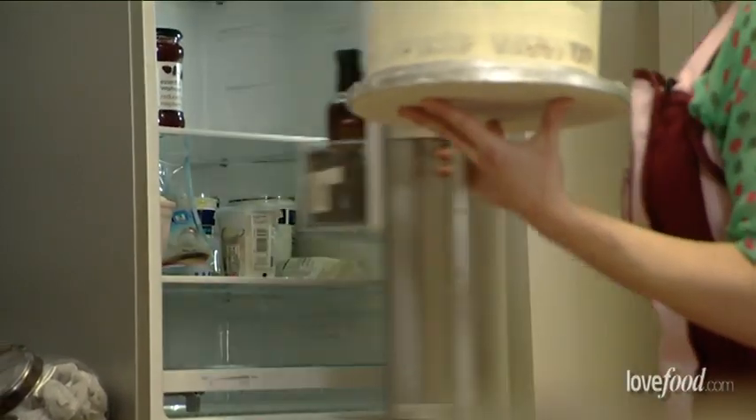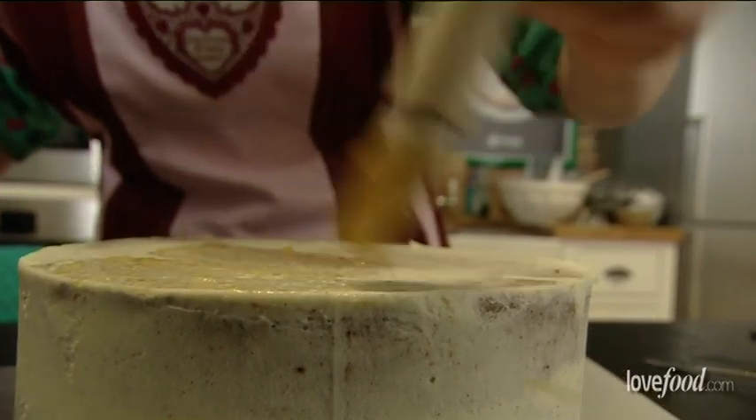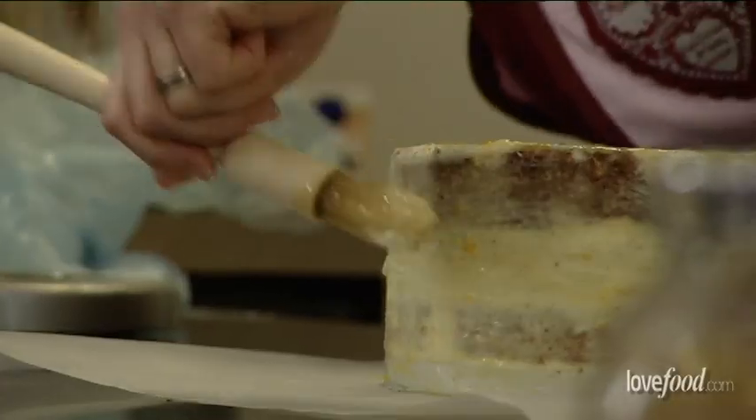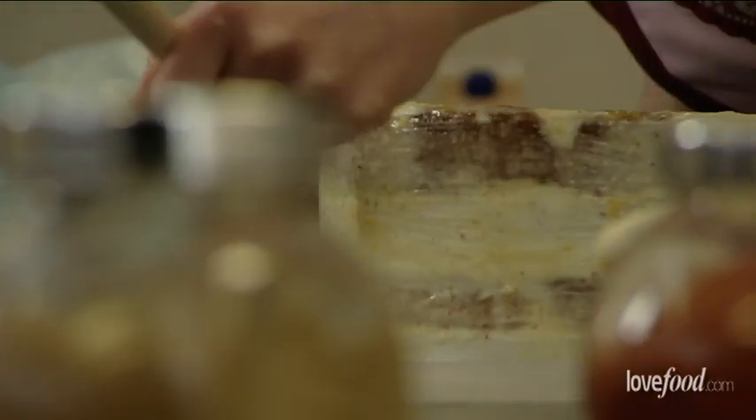My cake's nice and set now — it's been in the fridge for about an hour. I'm going to be marzipanning the cake. I need some apricot jam to make sure the marzipan sticks onto the surface. Make sure it has been boiled, especially if you're doing something like a fruitcake that's going to be stored for a long time, because you need to make sure there's no bacteria and it's going to last.